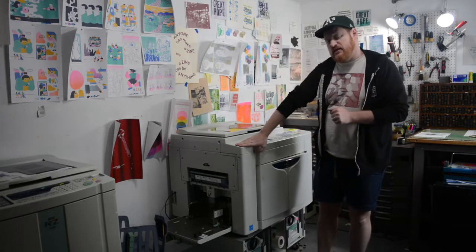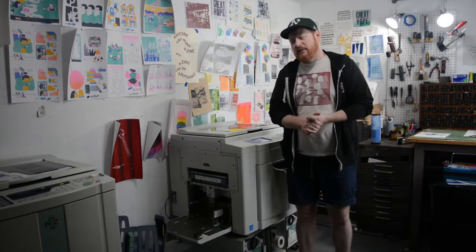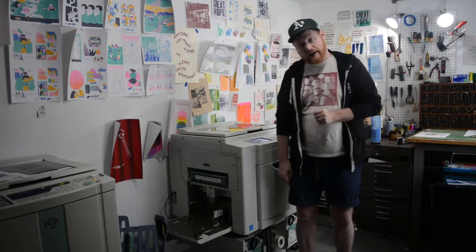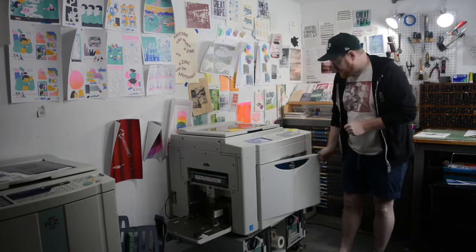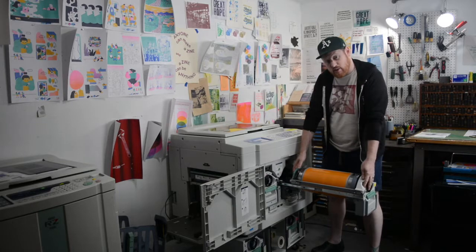I've got two machines here in the garage. My older machine is an RZ310 — it prints 8.5 by 11, one color at a time, and you can only use the scanner bed. This newer machine prints two colors at a time and so it has two drums in here.